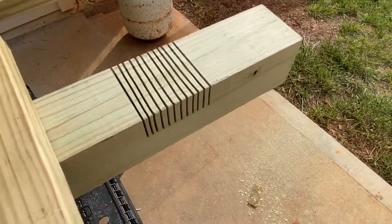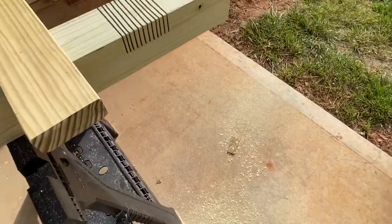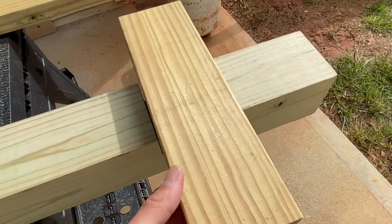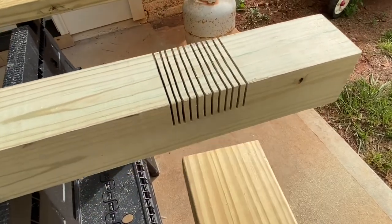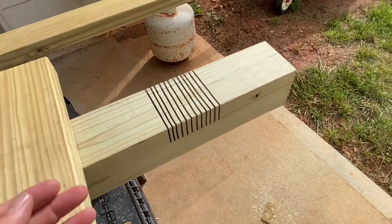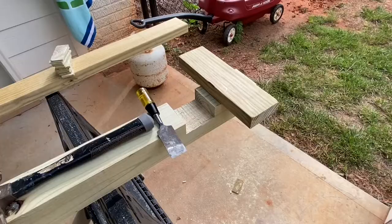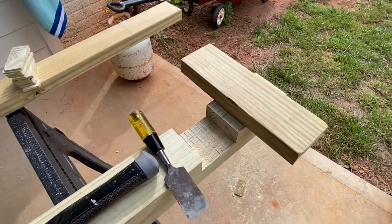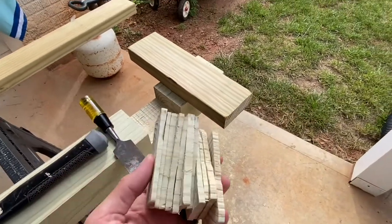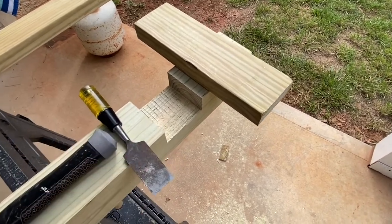That looks good. So we don't have a bunch of fancy tools here — we have our circular saw. I've got a bunch of cuts in here. They are as wide as the 2x4 and about as deep as the 2x4. So now I'm going to take my chisel and just break all these pieces out of here and clean it up. That went better than I thought it would. Surprising, since I really don't know what I'm doing here. I mean, it only took me two or three minutes to do this.